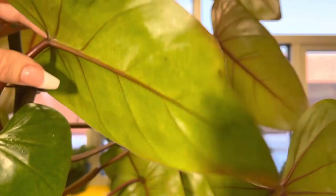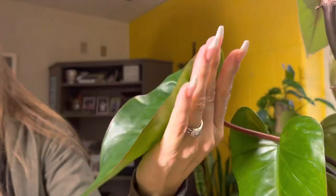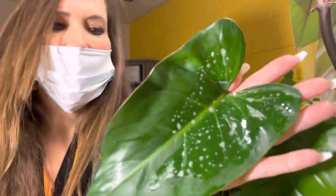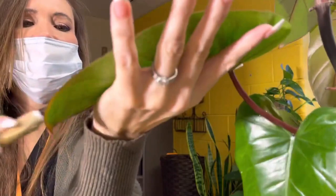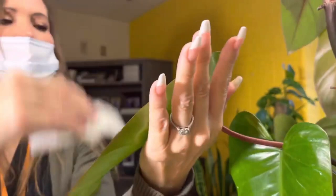We're going to wipe it clean. We're going to want to get the front side of the leaf as well. See the front side here — same thing, soap. Not as many nooks and crannies on this side. Wipe it down.